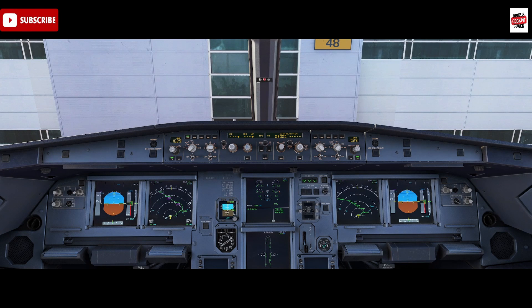Hey everyone, Airbus Cockpit Coach here and welcome to the channel. We're continuing our dive into the world of Airbus procedures with a specific focus on the Airbus packs-off takeoff. We're here on stand in the Airbus A320 model by Phoenix, the CFM engine variant.